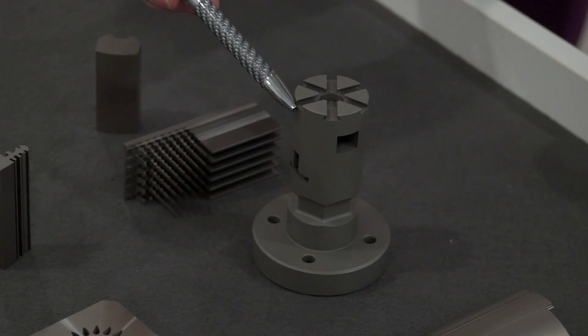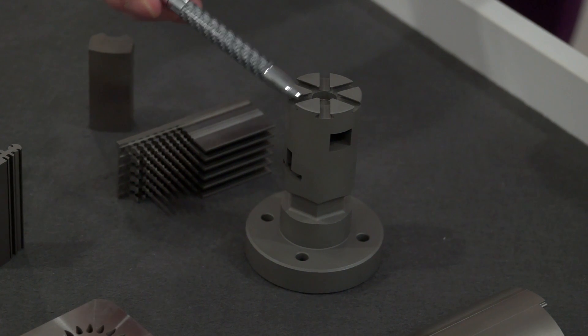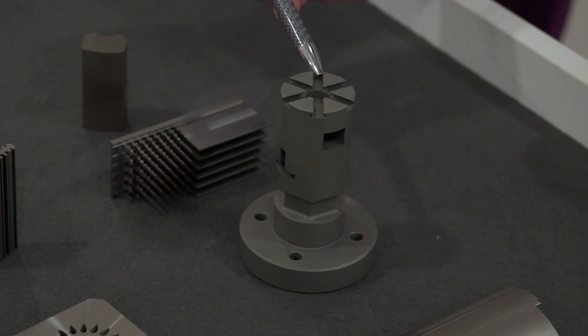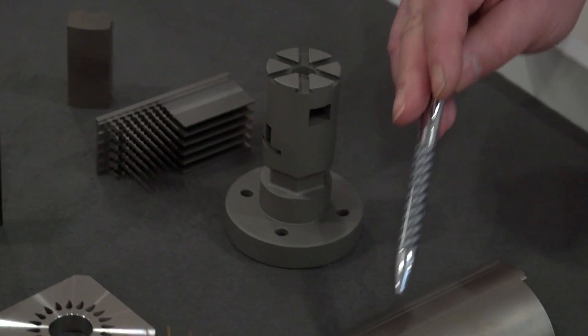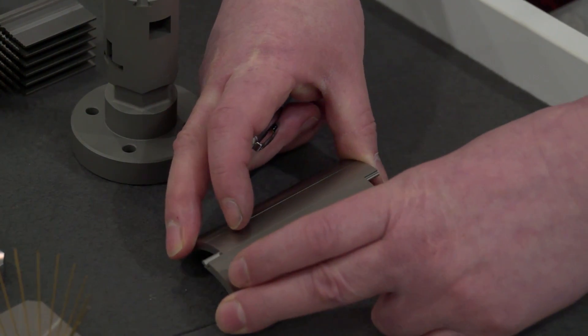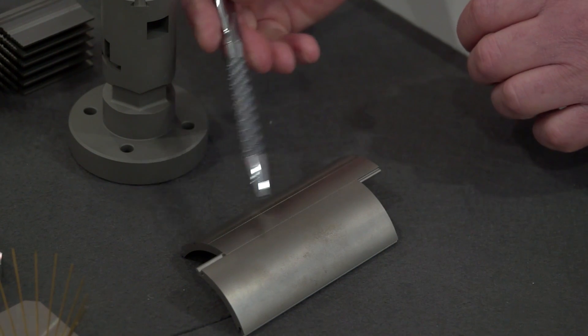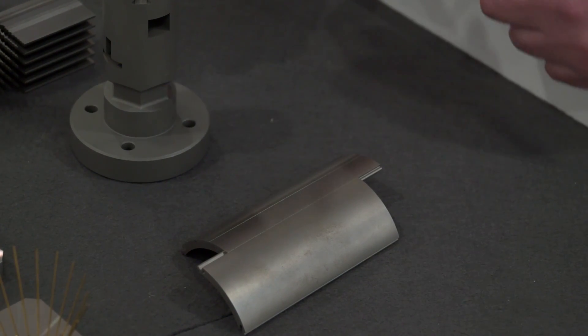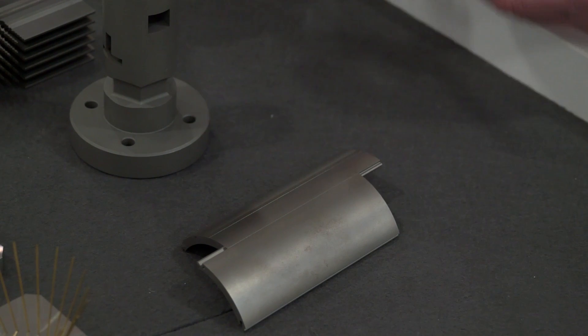This would be a sixth axis application where we may be cutting through one direction, tipping the part, and then cutting through another direction. Finally, we have parts that represent a slide fit application, where over such a length of part, the straightness and surface finish for the lifetime of the part is key.